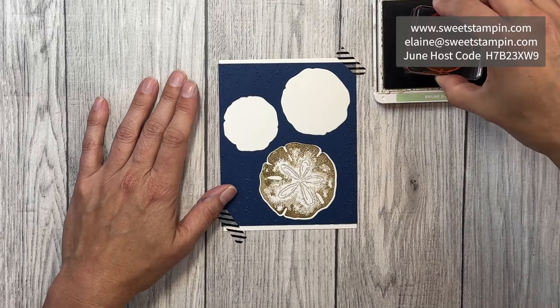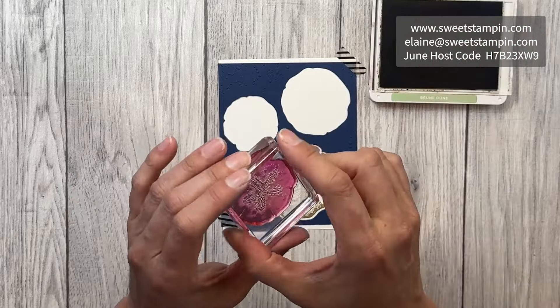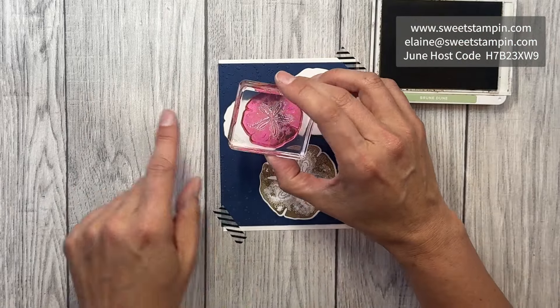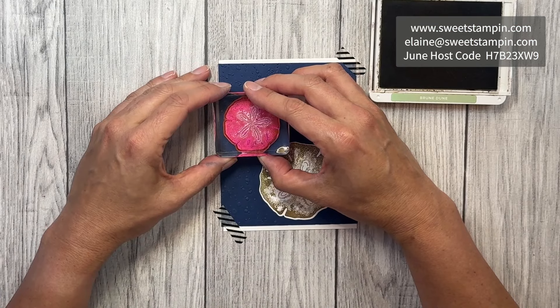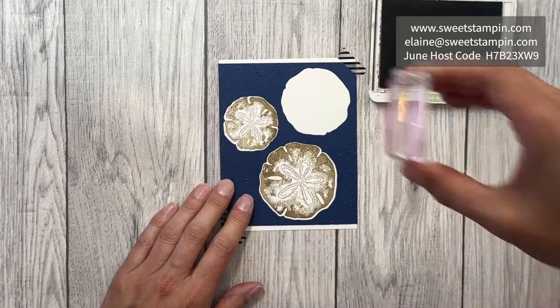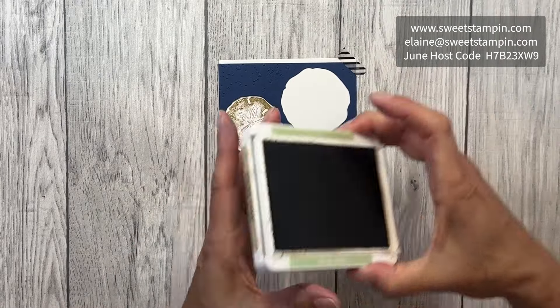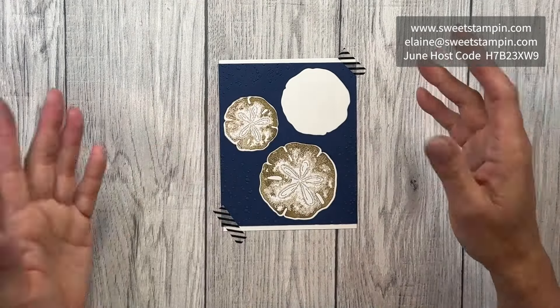Very nice, and then we'll do the small one. The small one has a little bump right there that I'm going to line up — it's kind of flat, so I'll line that up right there. There is no stamp for this one so we're just going to run it through, cut it out, and emboss it.